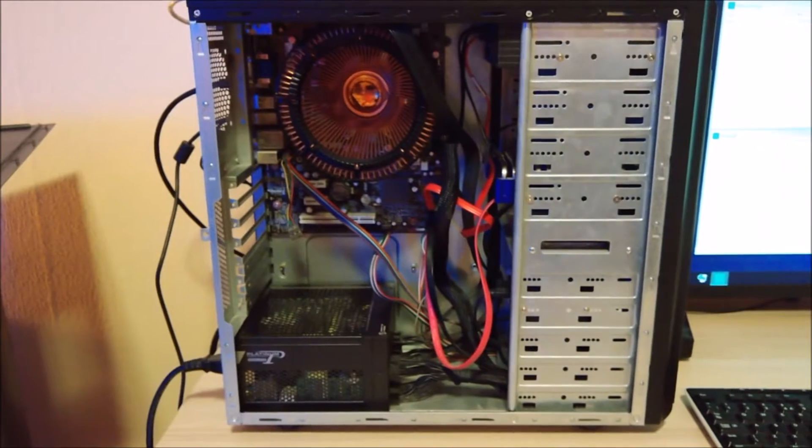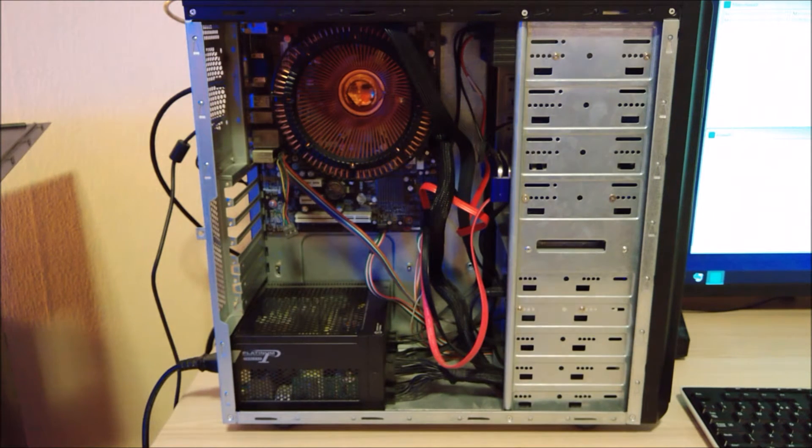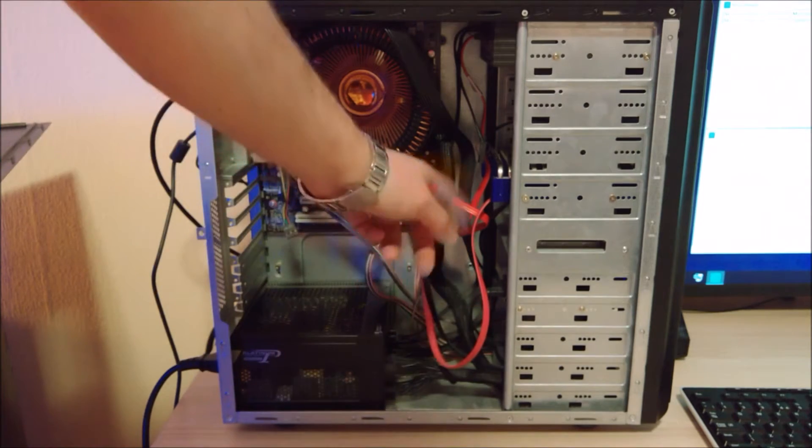So without further ado, let's get into it. Here's the case from which I've already removed the side. I'll keep three parts basically: the CPU cooler, the power supply, and the two SSDs.